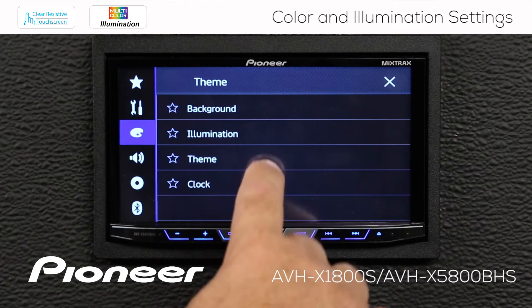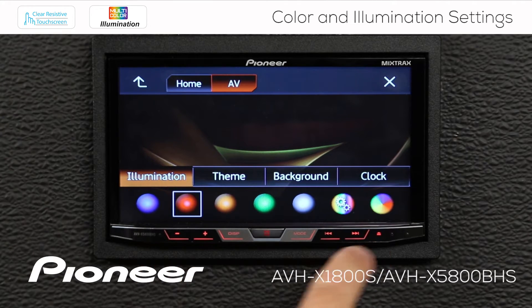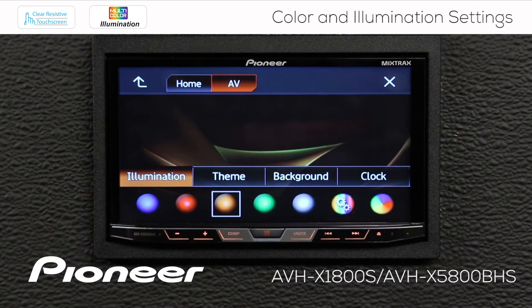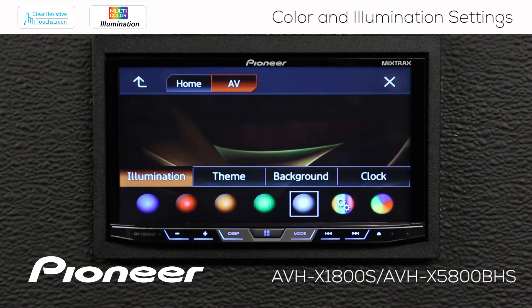Let's start off with the illumination. Touch that and here's the illumination — this is the hard keys across the bottom and the color that you see there. We have a number of preset colors to choose from, and when you touch a color, you can see the illumination on the buttons changing. If you want the illumination to continuously scan through available colors, pick the button on the end and you'll see it continuously change.